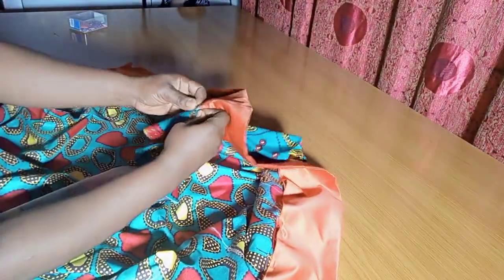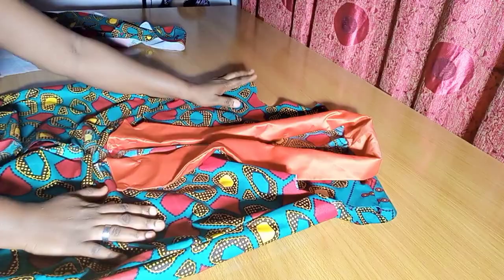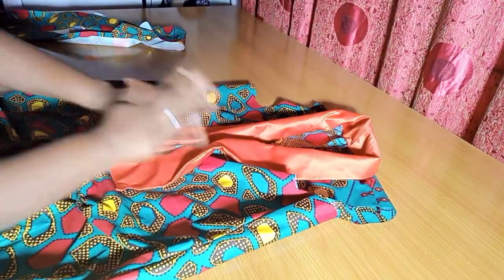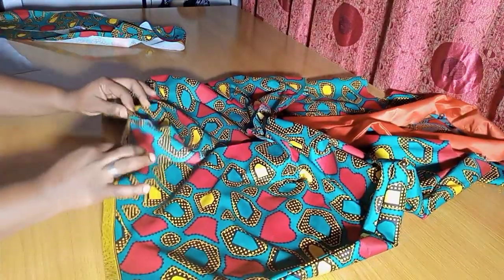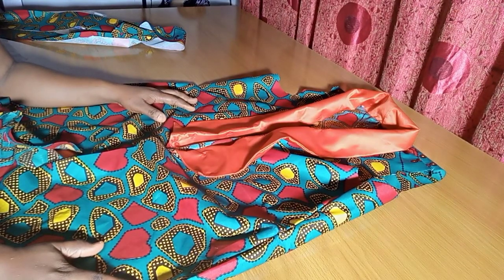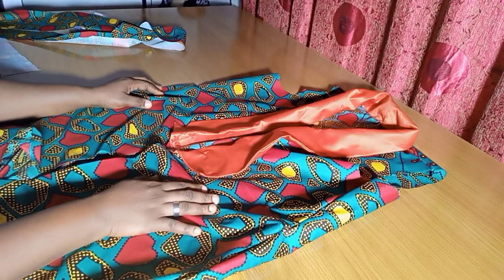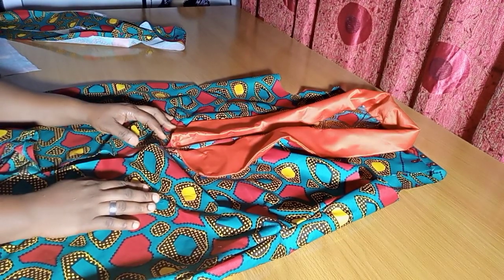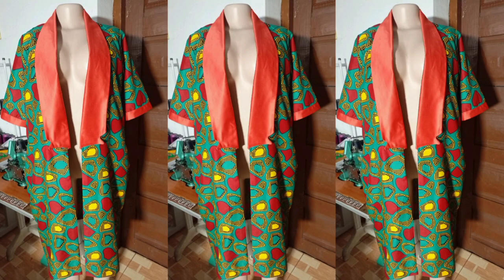Trust me, this will look neat and give it a very good finish — you can see the view already. Once you're done attaching your collar, the next thing is to attach your sleeve and hem the lowest point, and the jacket will be ready. Just fix any sleeve of your choice. Thank you so much — we've come to the end of today's tutorial. If you found this helpful, please don't forget to like, share, and subscribe. Have a wonderful day!